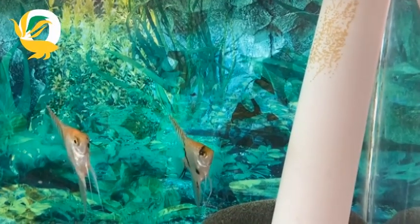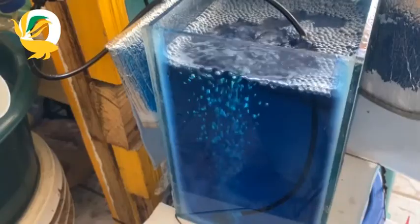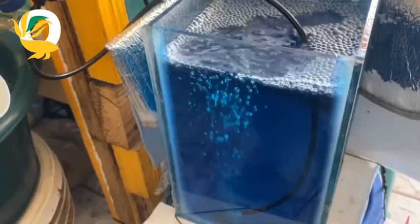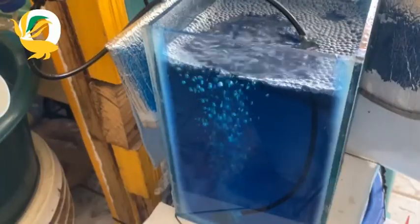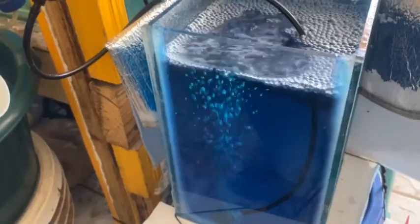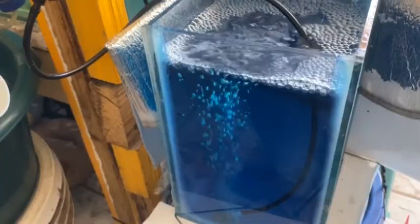For best results, set up a separate tank for the eggs. Use water from the main tank to maintain consistency in water parameters. Add an airstone near the eggs to ensure proper oxygenation and avoid strong currents that may dislodge them. Keep the water temperature consistent around 80 degrees Fahrenheit.